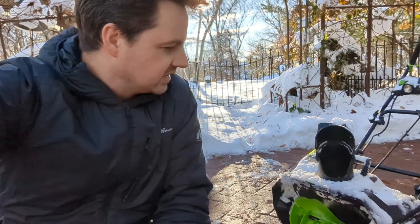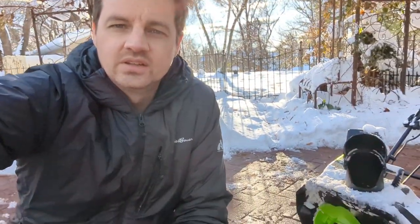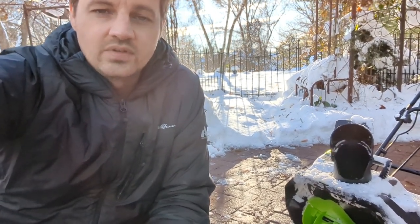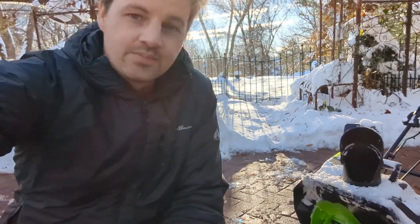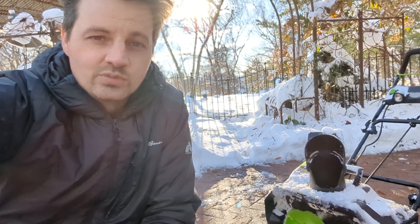We just got about a foot of snow in just the last couple of days, and it's not even Thanksgiving yet — it's late November — so that's pretty unusual for here. Hopefully this was helpful, and stay tuned for more snow videos and other videos.